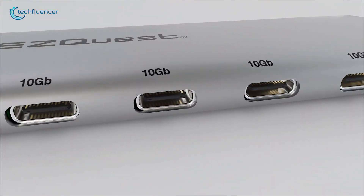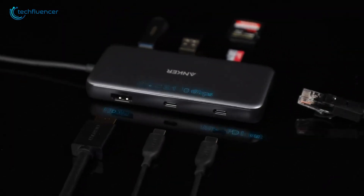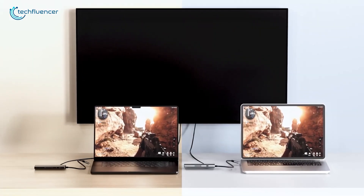In all these cases, a USB-C hub is your solution. This single tool expands connectivity, boosts productivity, and makes the most of your M4's impressive ports. So today, we're rounding up the 7 best USB-C hubs that can turn your new MacBook into a productivity powerhouse.